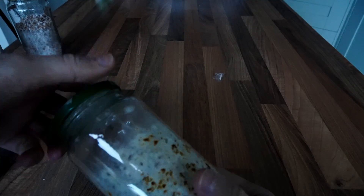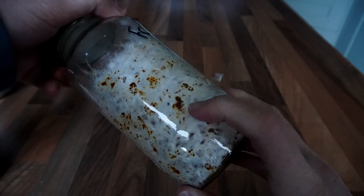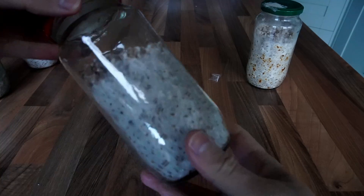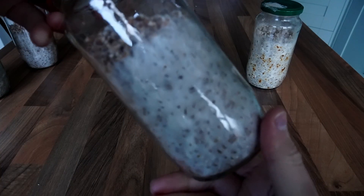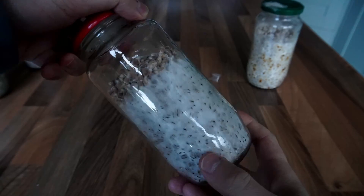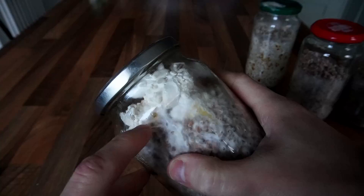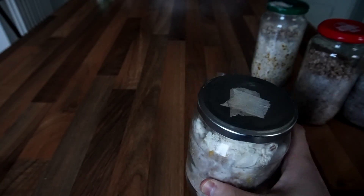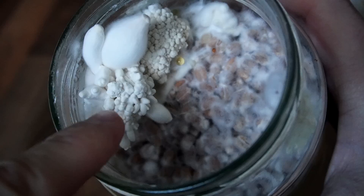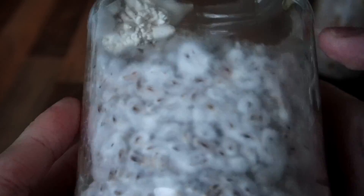This is the jar when it's 100% colonized — just ignore the staining, that's perfectly normal for freckle chestnut. This is a jar of king oyster mushroom that's 100% colonized. Here you can see how the king oyster mushroom is actually pinning and beginning to fruit inside of the jar. I'm not going to use this because it's over-colonized, but it just goes to show king oyster mushrooms are great for growing in jars.